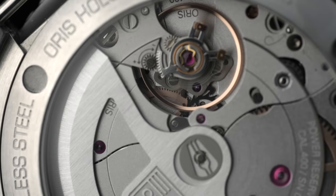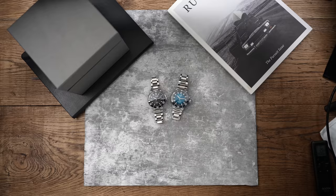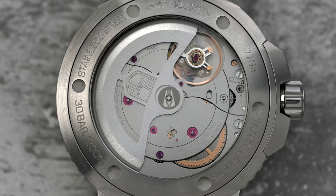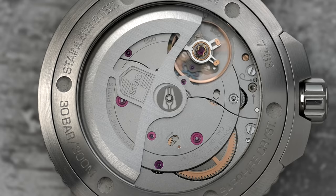This movement is highly anti-magnetic. It's accurate from minus five to plus five seconds a day, which is within COSC certification. It isn't COSC certified because that's an extra cost which would obviously be passed onto the customer, and part of Oris's offering and strong side is the price point at which they are. If things were COSC certified, that would push the price of this watch up. One of the big selling points of this movement is the fact it has 120 hours — five days of power reserve — which is incredible.